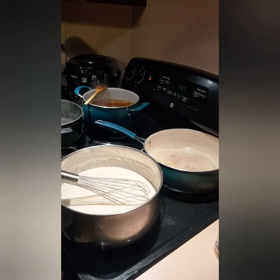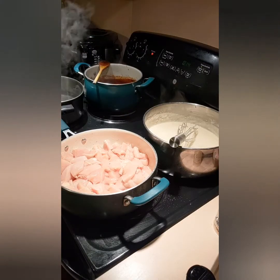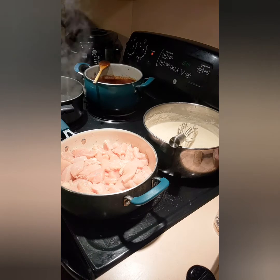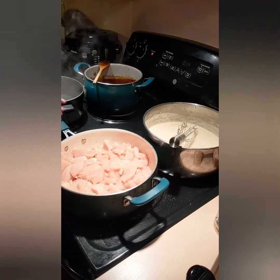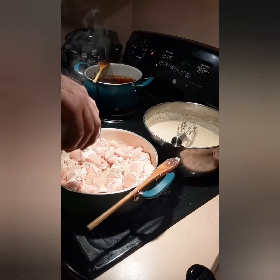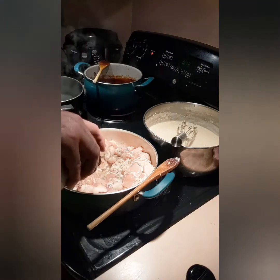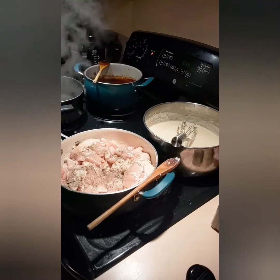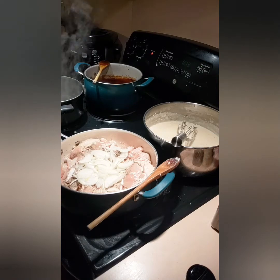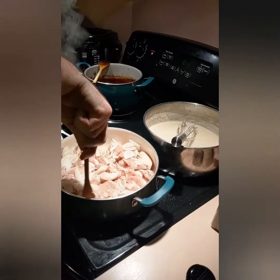I'm going to let this simmer in the back, and then we'll get started on the chicken. The chicken is cooking — we're just going to season it. A little salt, a little pepper. And then we're going to throw in some onions. We're basically just going to cook this until the chicken is cooked through.